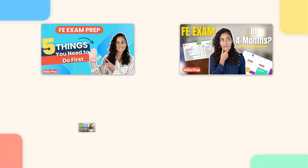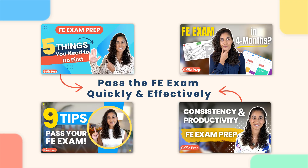You guys don't want to do that because that will take you years to pass the FE exam. If you want to pass your FE exam quickly and effectively, you're going to need a solid plan. And watching these videos right here are going to help you guys with that.